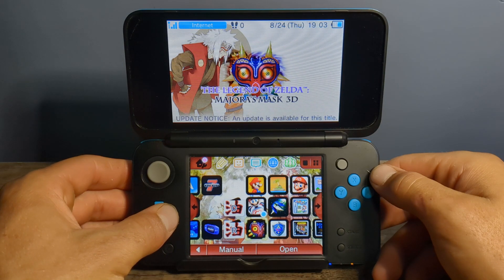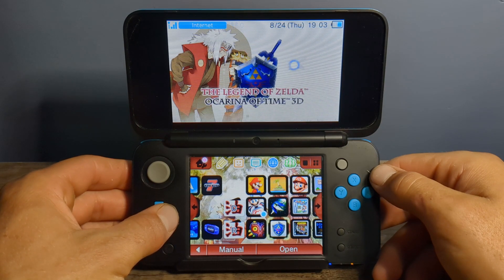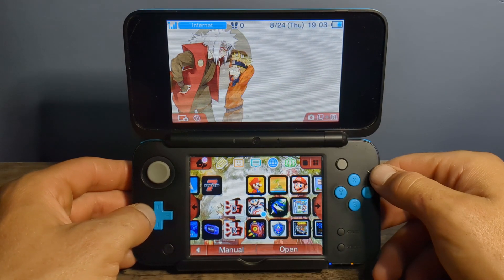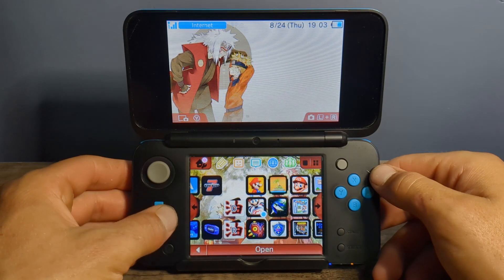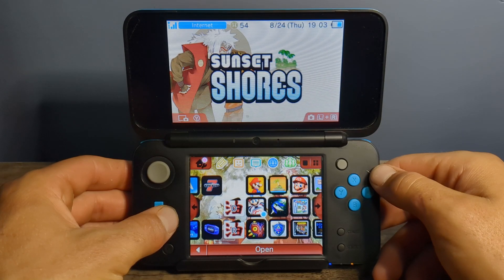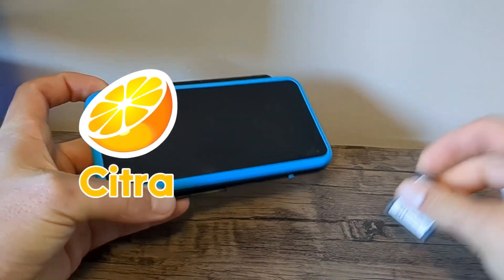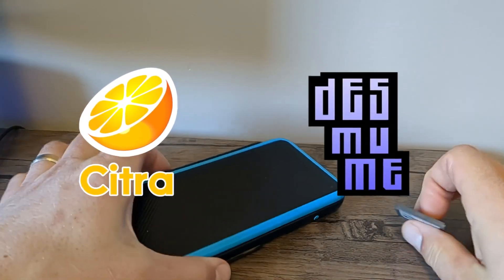Today I'm going to be showing you how to dump your 3DS games as a .3ds or .cia file and how to dump your DS games as a .nds file, so that you can have your own digital version of the game to play on console or emulator. 3DS games can be played using the Citra emulator and DS games can be played with the DeSmuME emulator.